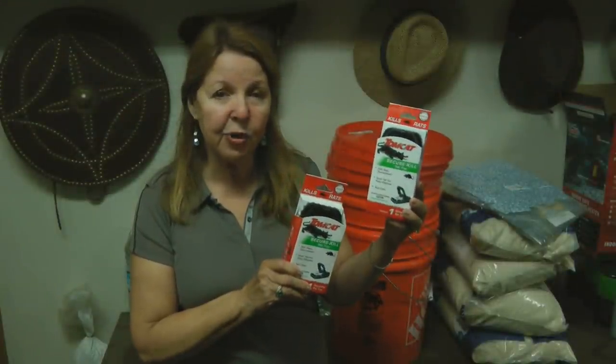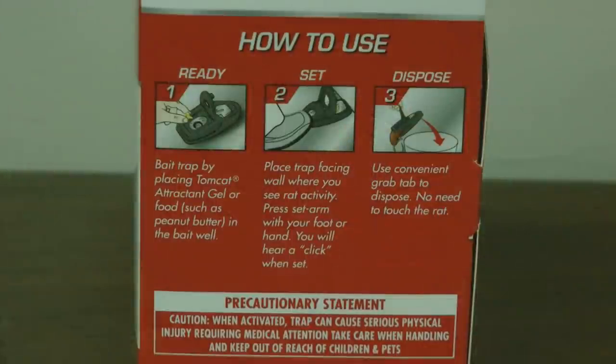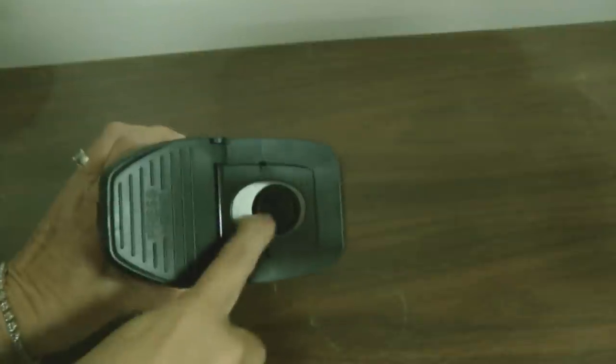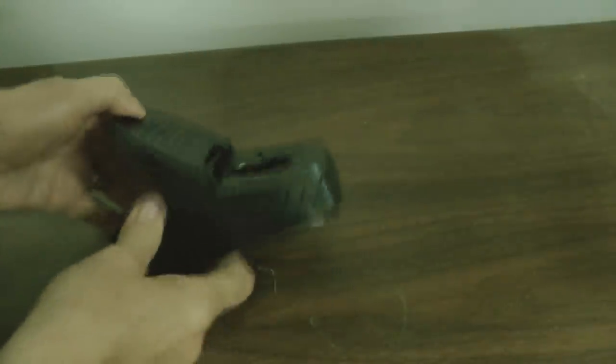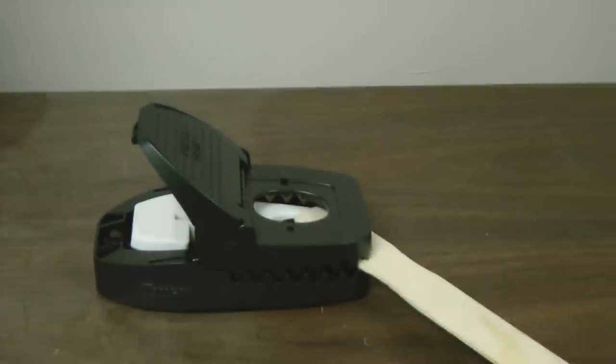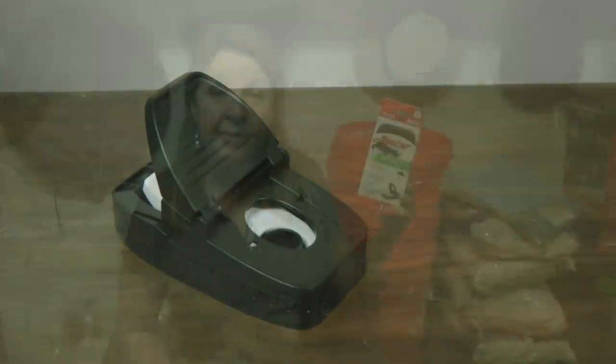When I went to the hardware store, I picked up a couple of Tomcat snap traps. These are easy to set because you don't get your fingers caught in the contraption. You bait the trap in the bait well, place the trap facing the wall where you see activity, then press the set arm with your foot or hand and you can hear it click.